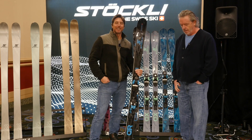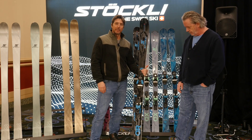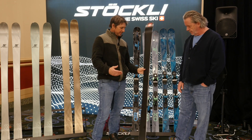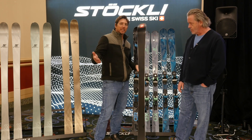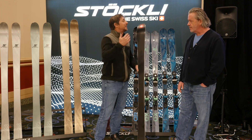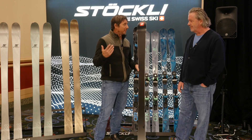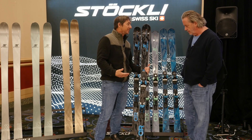Hey, Johnny Mosley here for Peter Glenn Ski & Sports, hanging out talking to my buddy George about the Stokely lineup. We were just in the middle of a tuning discussion, because obviously when you make the ski, it's got to come out of the box ready to go these days. Back in the day you had to tune it, but now they come out pretty good out of the box. You guys are a craft skiing operation — original Stokely Swiss craftsmanship.